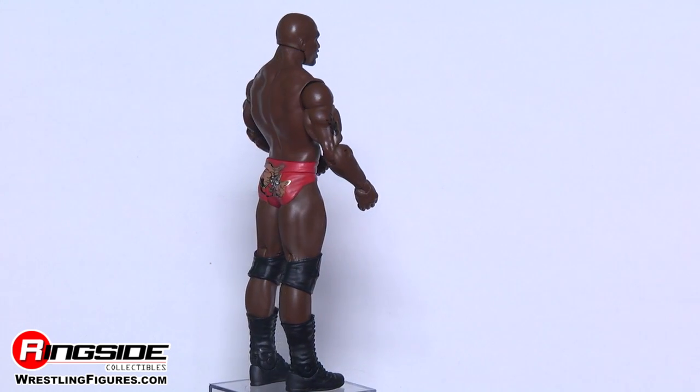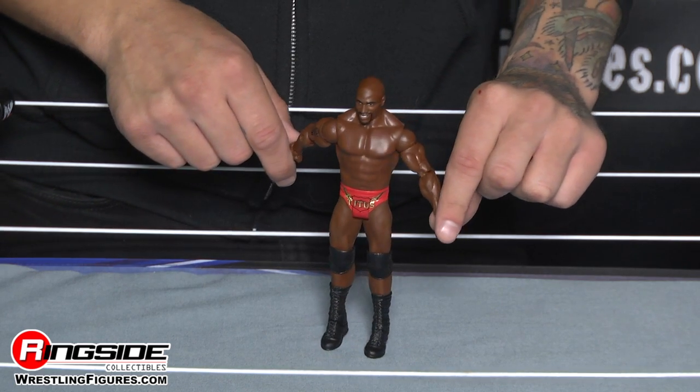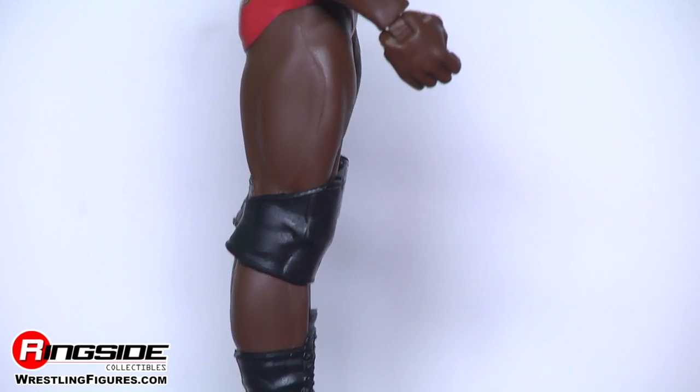Batista's next door neighbor — yes, his next door neighbor in real life — is chiseled. He looks like a football player, maybe because he once was one. His physique is phenomenal.